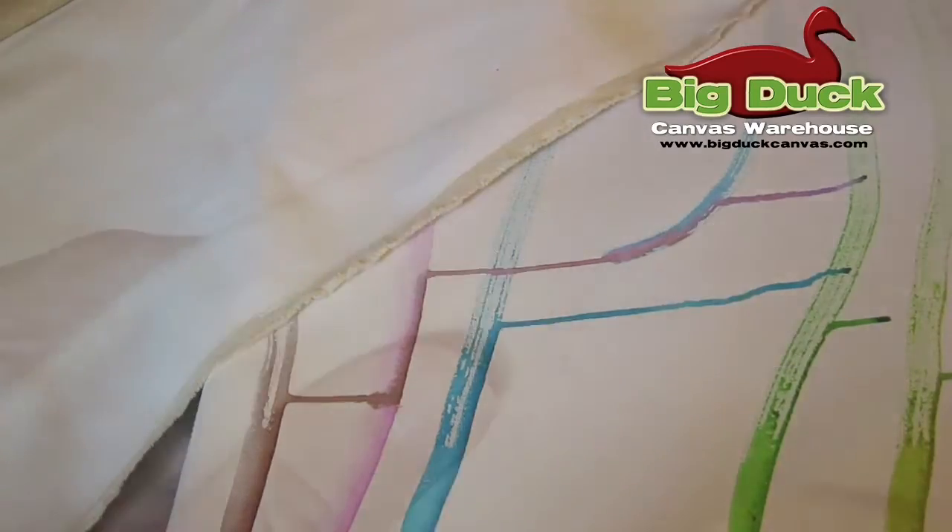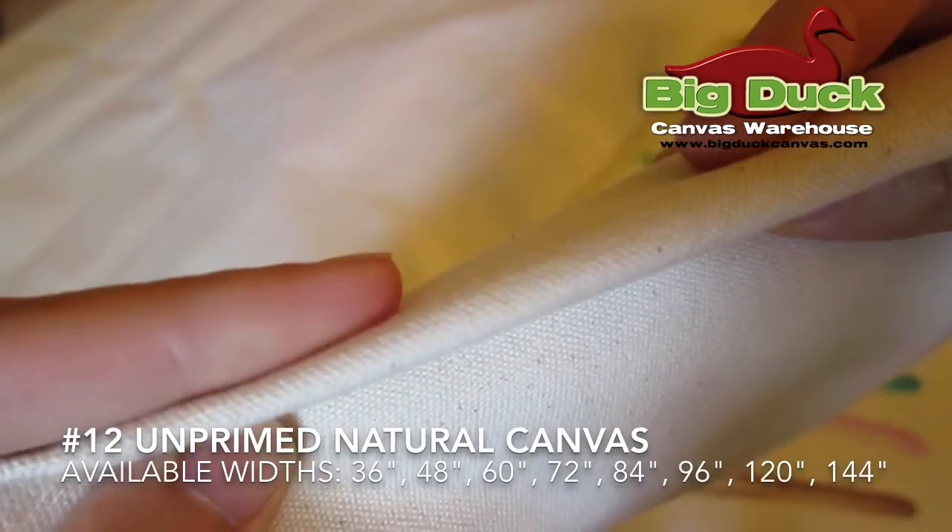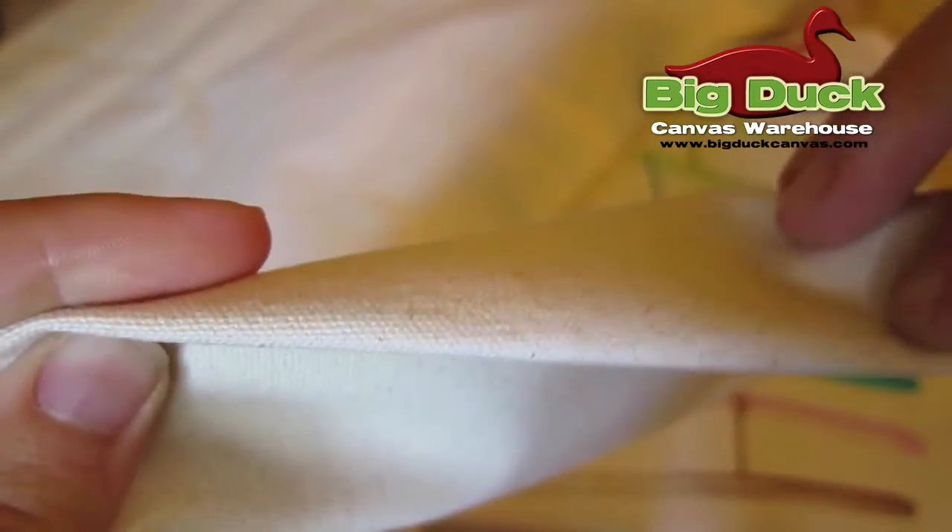Number 12 cotton duck is a double filled canvas. It is a versatile 11.5 ounce weight. It is a very tight dense weave similar to an army duck but with a lot more texture. Because it is double filled, it is slightly sturdier than a single filled 12 ounce.